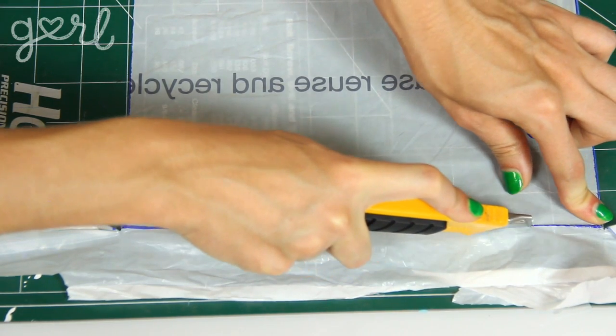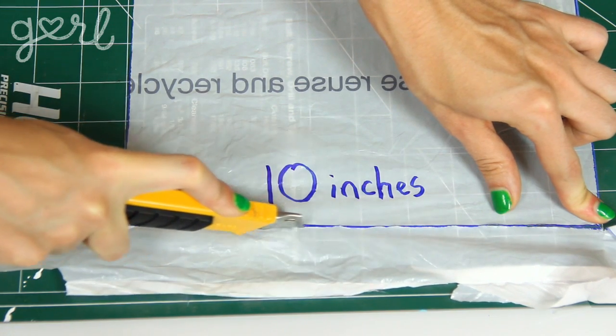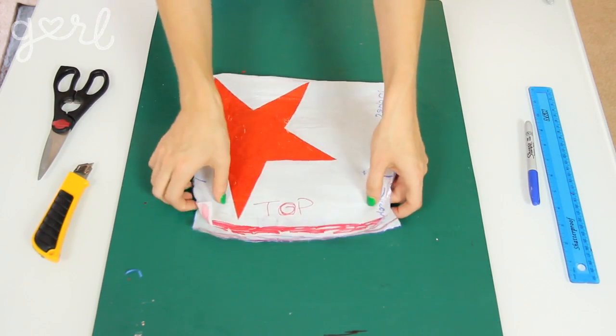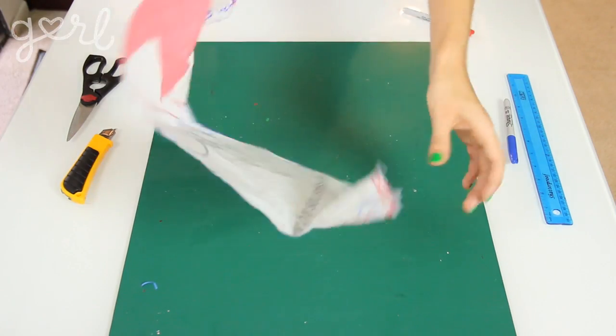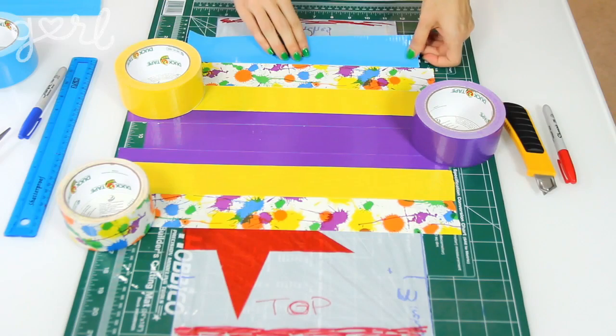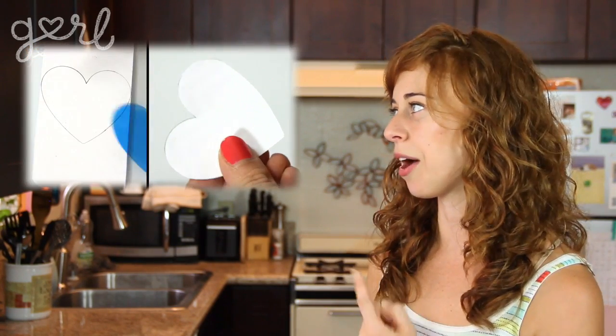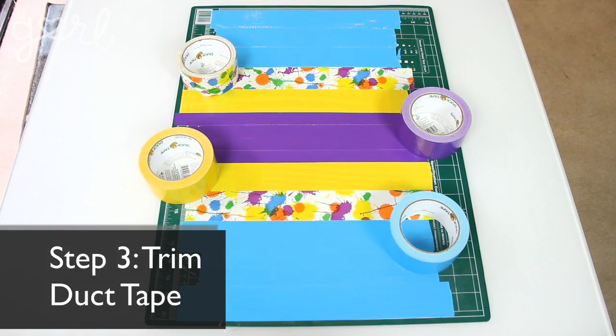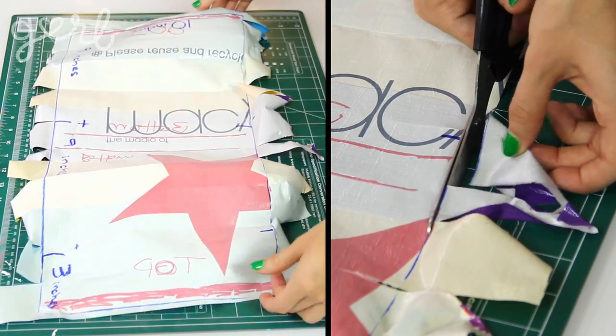Mark your dimensions evenly onto your plastic bag and cut it to size. The next step is to cover your plastic bag with duct tape. After you fold your bag, the ends will form the top of your tote and the middle will form the bottom. I'll place my tape horizontally, switching between a few different designs. You can attach duct tape in any direction — vertically, in zigzags, or using different widths. A really fun idea is to make a shape or monogram on top of your strips to make your tote stand out. Once covered, flip it over and trim away any extra duct tape from both sides.